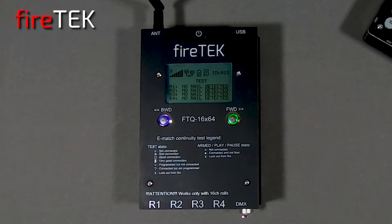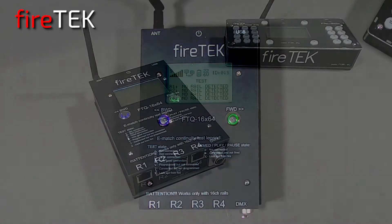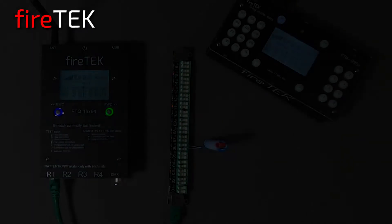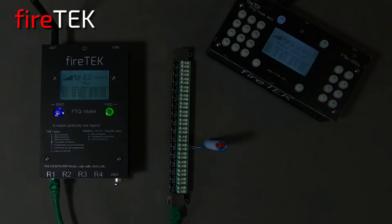The FireTech firing system has a new firing module. The FTQ has all the same features and flexibility of the FTH module, is fully compatible with all FireTech devices, and adds some additional features. As a slave module to the FireTech controller or other master device, it can fire a program script with or without audio, and be fired manually, which I'll demonstrate here.